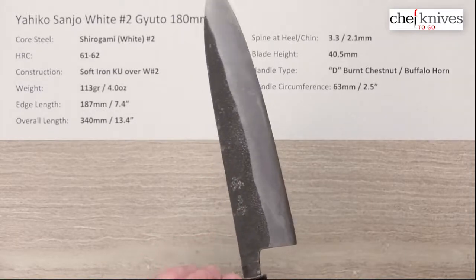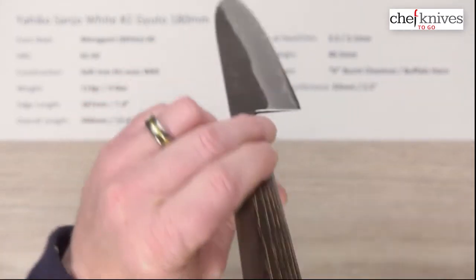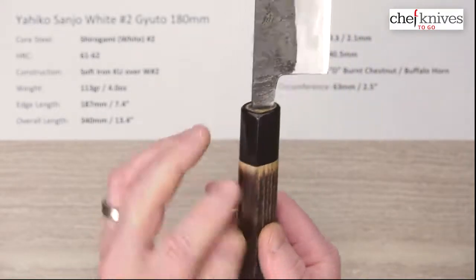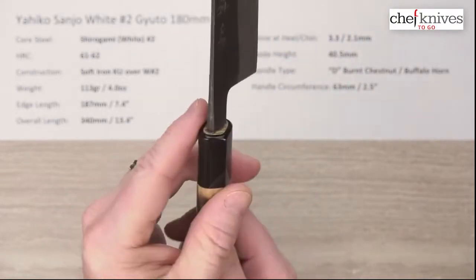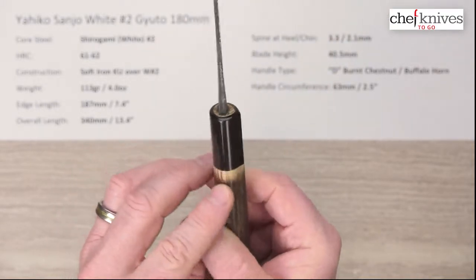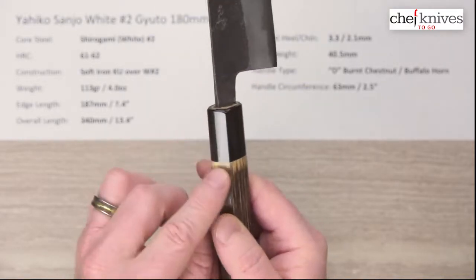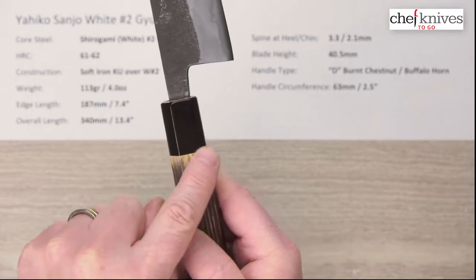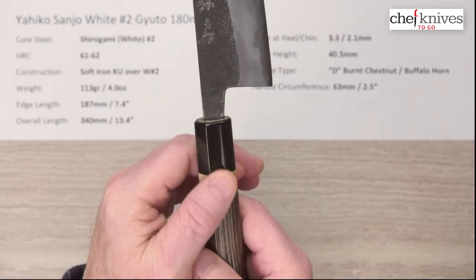The handle is really cool looking — it's a D-shaped, right-hand oriented handle with burnt chestnut. They've got a burnt finish on it, then sanded that off to smooth it out where it hits the buffalo horn ferrule. It's pretty smooth — they smooth it out about as best they can without getting into the buffalo horn too much. That color change creates an effect that's almost like a tapered spacer — it's pretty neat.